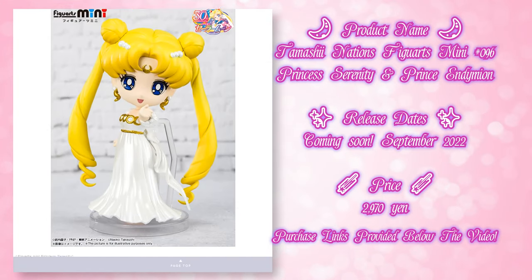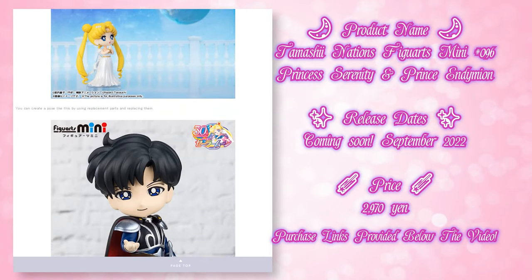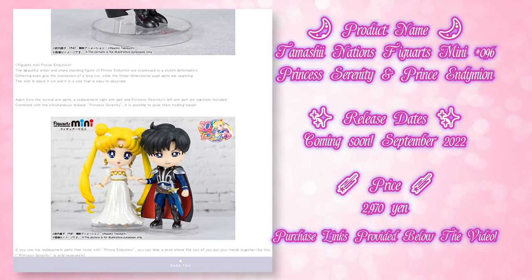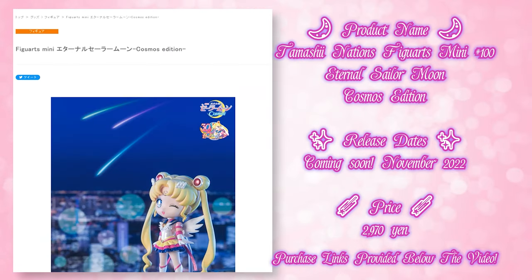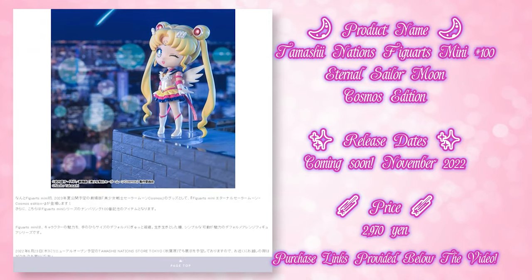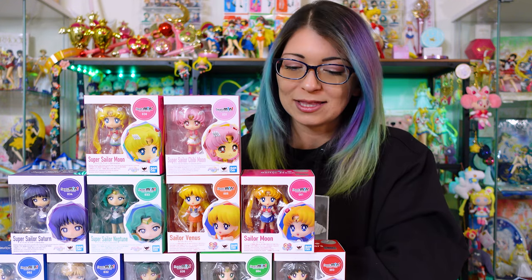So I decided to go ahead and unbox all of the Sailor Senshi since I have all of these, and then in a future video I'll do all the new ones like Princess Serenity and King Endymion. There's also a new Sailor Moon Eternal Cosmos edition that was just released at time of recording. I am really excited to open these but I'm also a little hesitant because I heard that they are a pain in the hoo-ha to put together. So let's go ahead and get started — hopefully I can get this done in a decent amount of time.